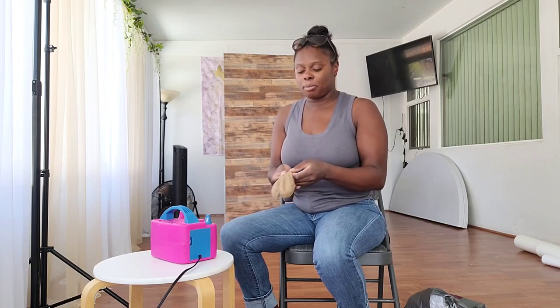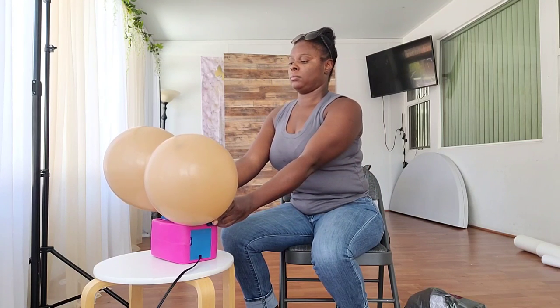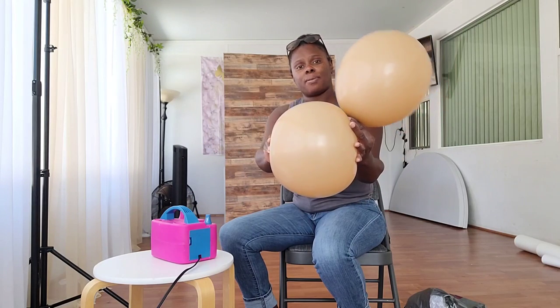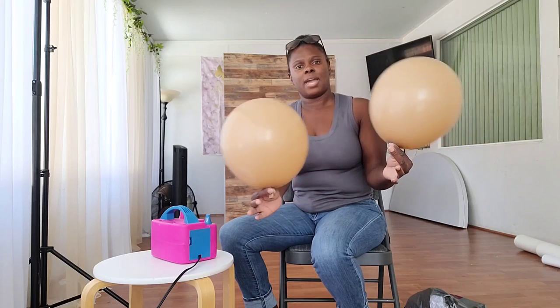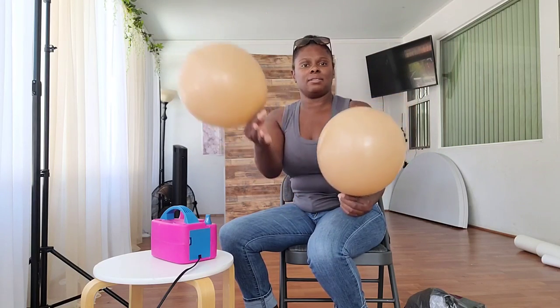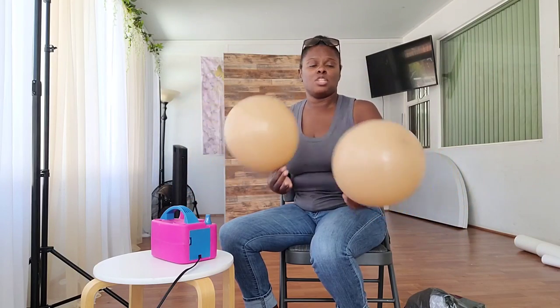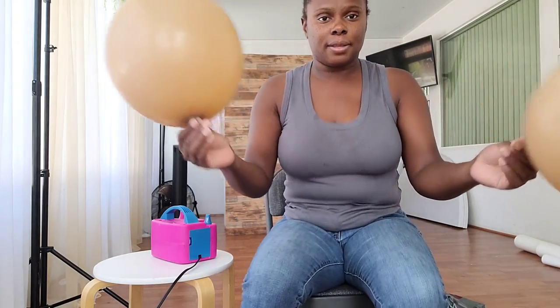Just a note — I was originally narrating the video as I filmed it, but for the sake of sound quality I decided to do a voiceover instead. I'm going to start by taking two balloons and blowing them up on my electric balloon pump, then rounding them out by pressing the top with one hand while releasing air from the bottom. I do this to give them a round shape and make sure they're not overinflated so I can manipulate and maneuver them.